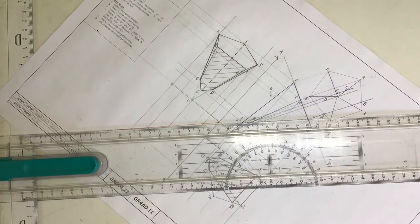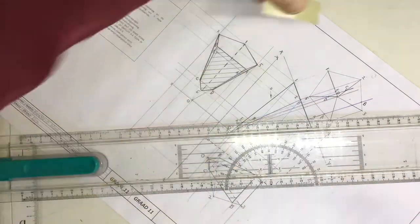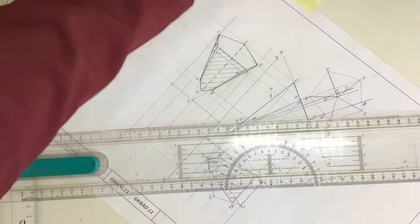I'm now going to take masking tape and tape my page down to the board. You could use your set squares to do this operation, but I find that the accuracy of this is just so much better.